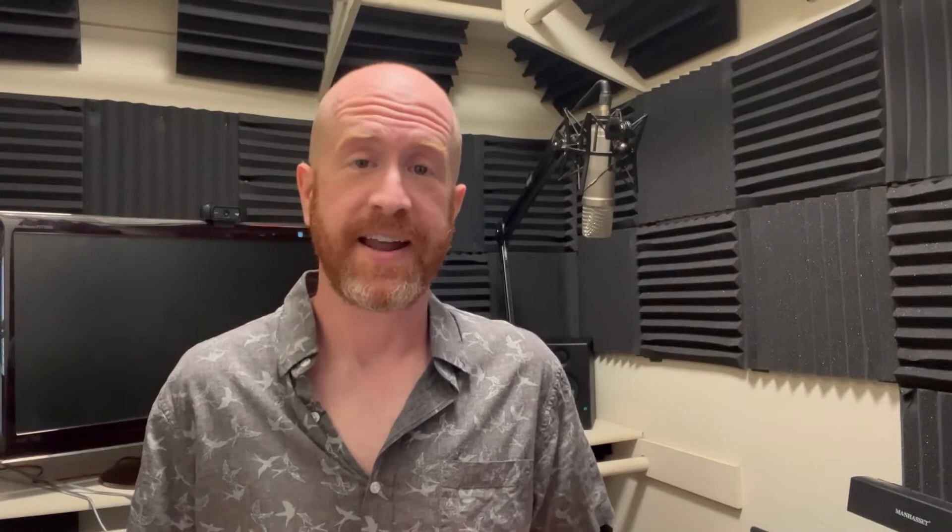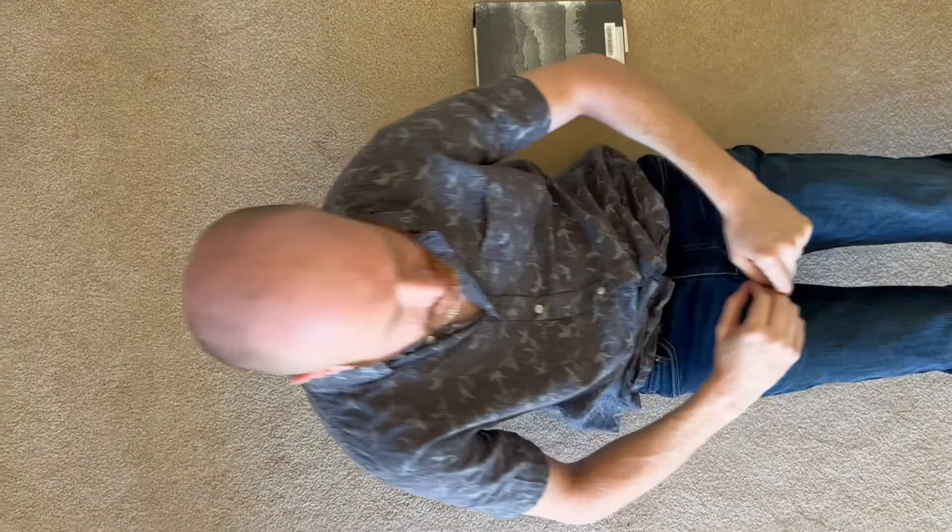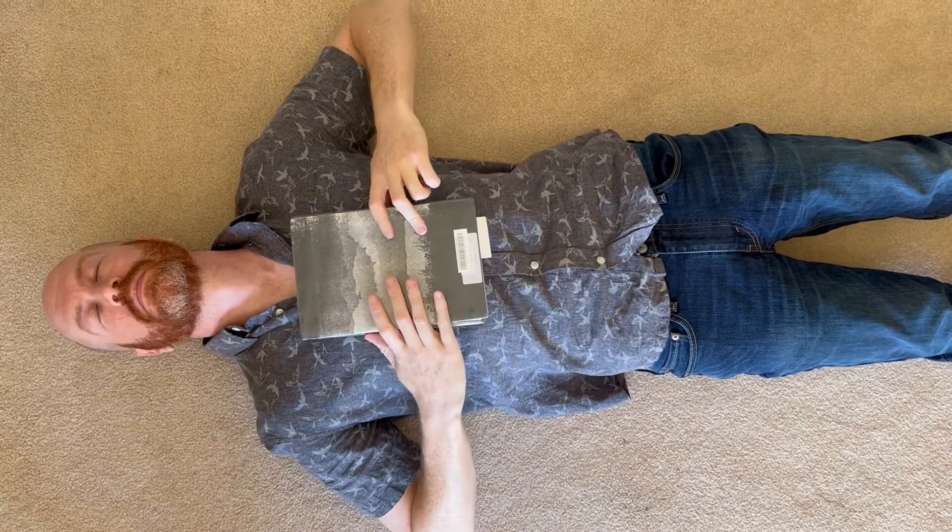The next exercise is going to teach us how to breathe in the correct way and develop the muscle memory for it. The goal is that eventually you're not going to have to think about this consciously at all — it should just happen automatically. For this one, you're going to want to lay down flat on the ground, spread your back out, and place a medium-heavy book on your chest. Then take both hands and place them on either side of your rib cage.